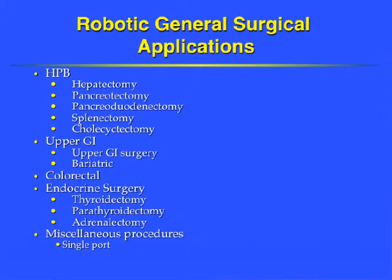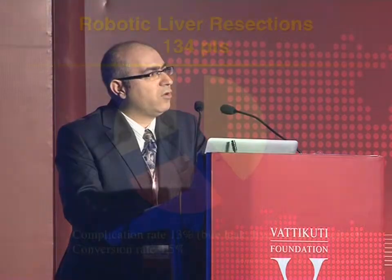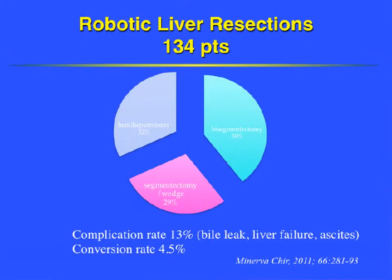As we all know, minimally invasive liver surgery is pretty difficult. The robot has been very helpful in moving minimally invasive liver surgery to the next level by enabling more complex procedures to be done more easily. Multiple centers have already reported series of robotic hepatectomies, and interestingly, about one-third of those procedures are hemi-hepatectomies, suggesting the robot has helped advance minimally invasive liver surgery significantly.